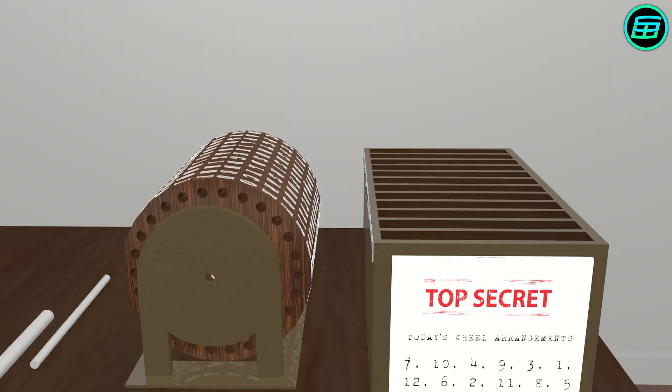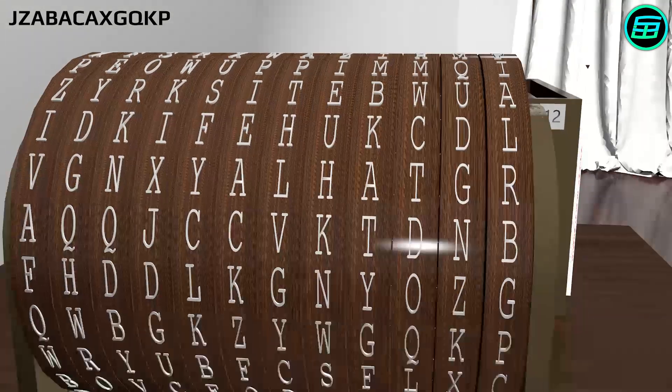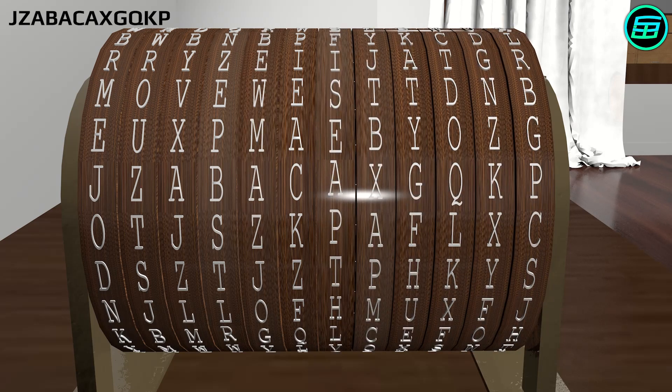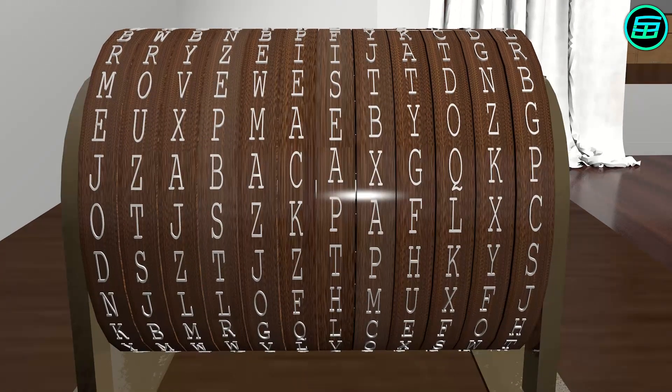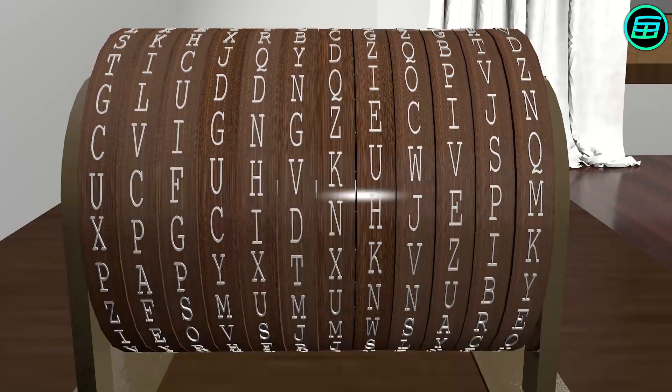When the receiver gets the encrypted message, they stack their wheels in the predefined order and turn them until the received letters are aligned. The receiver then looks at the other rows in order to find the original message. Almost certainly, it will be the only row that isn't complete gibberish.